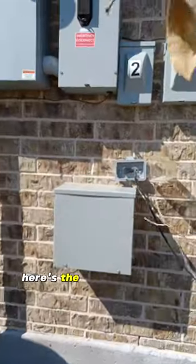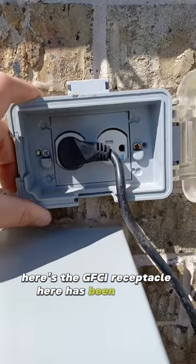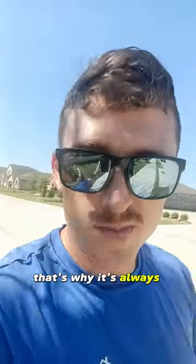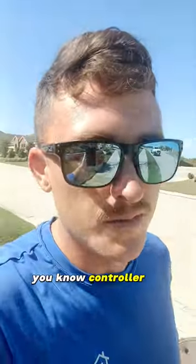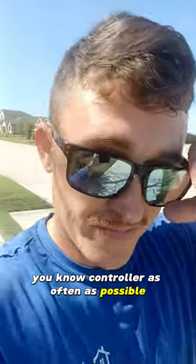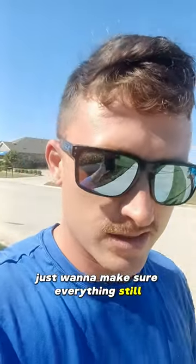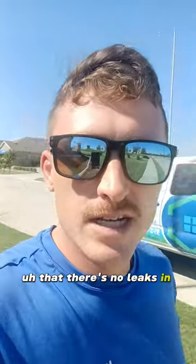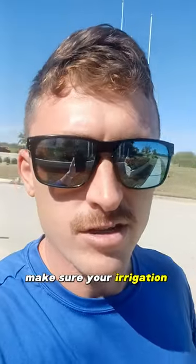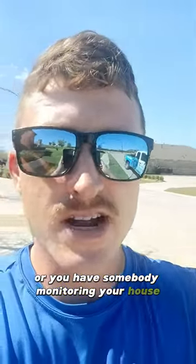It appears the GFCI receptacle here has been tripped. That's why it's always pretty important to check on your irrigation controller as often as possible — make sure there's nothing going wrong with it. If you're going on vacation, you want to make sure your schedule is programmed correctly, that there are no leaks in your irrigation system, and that your irrigation controller is set up correctly, or that you have somebody monitoring your house.